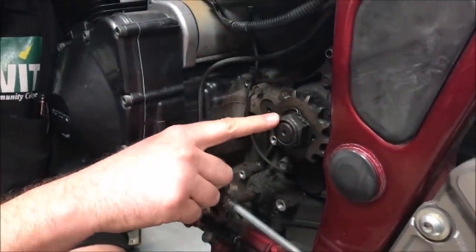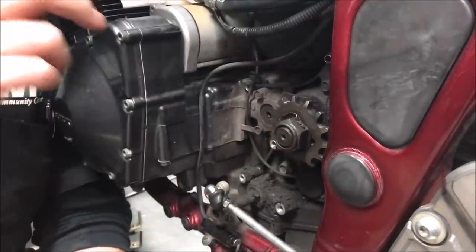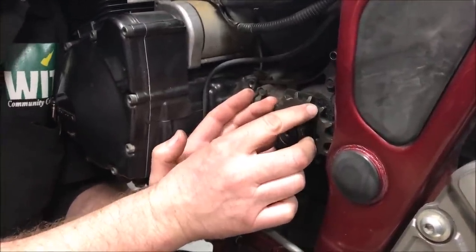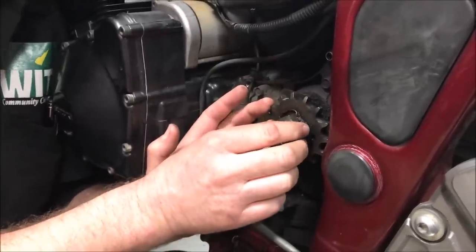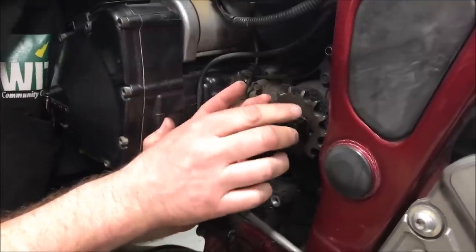Is this countershaft loose? Because it's not tight. We have splines on the sprocket and splines on the transmission shaft. When they manufacture these, which splines do they make to probably be the weaker one? The sprocket - because that should be the consumable part.